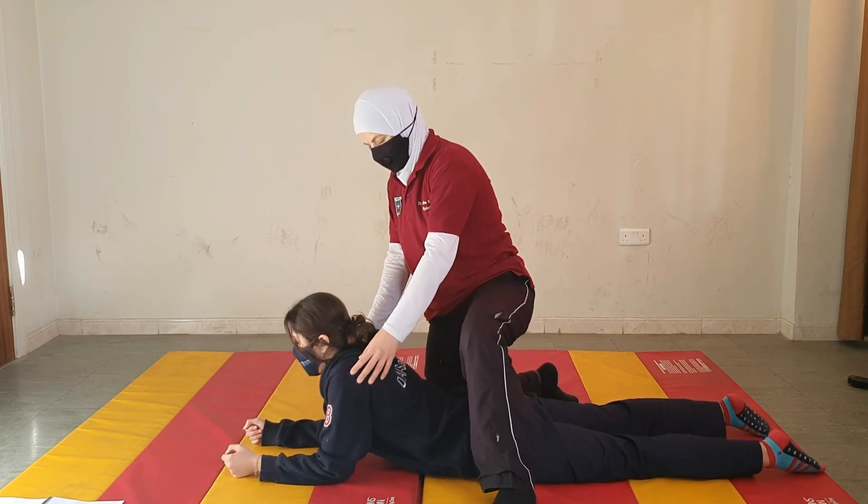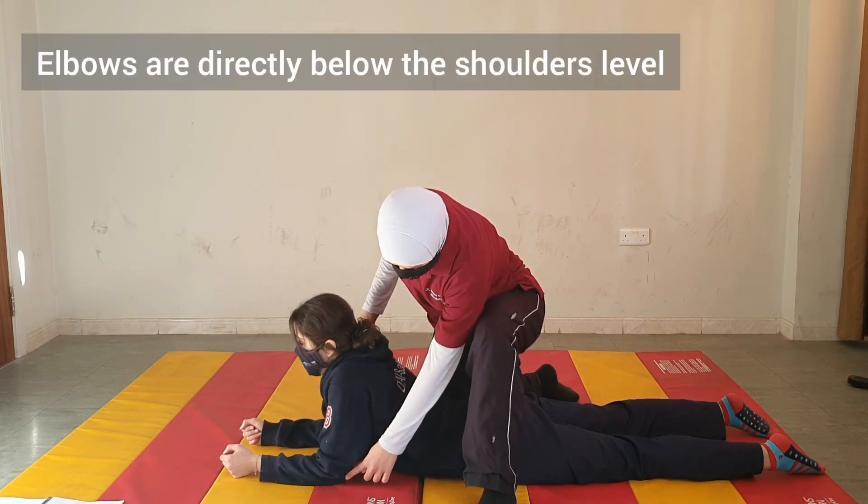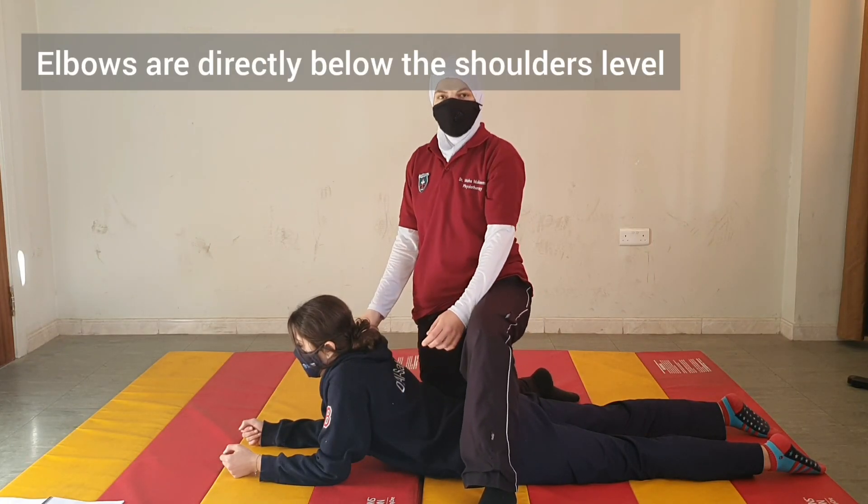And again, one more time. The ultimate position we need to reach is that the elbows are directly underneath the shoulders.